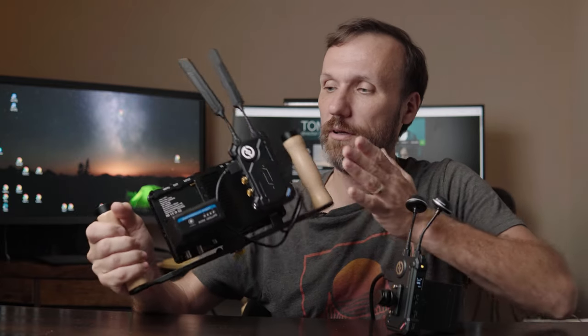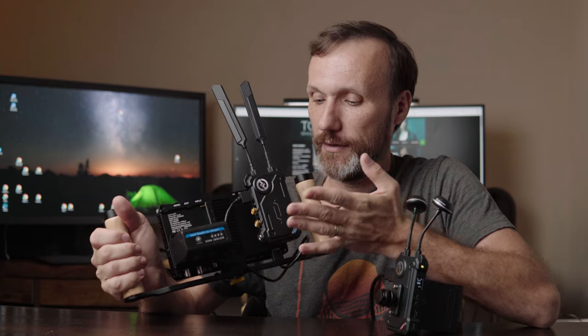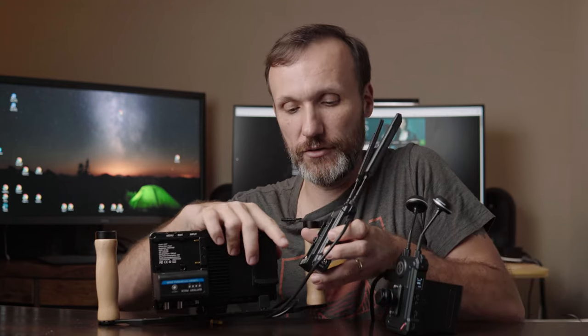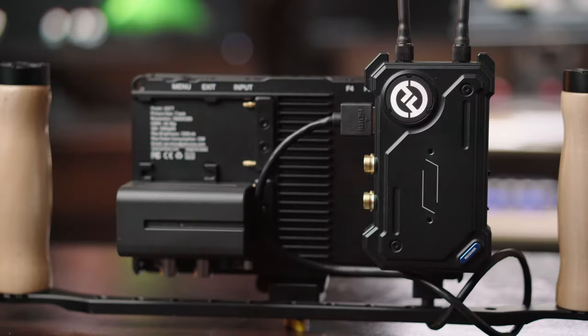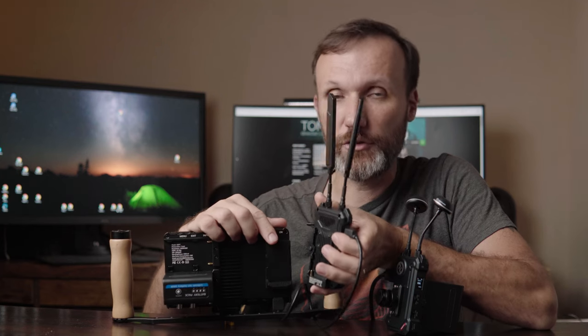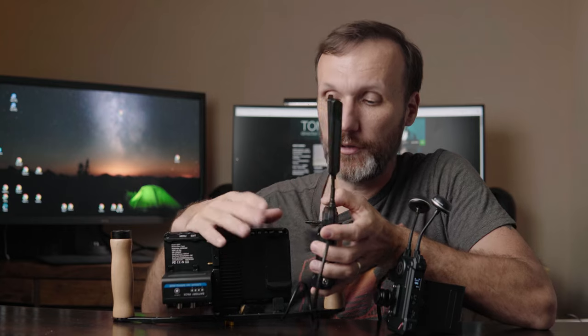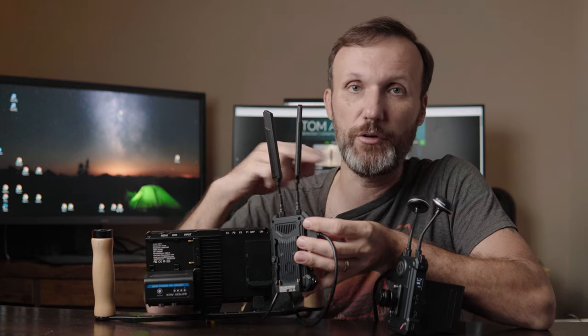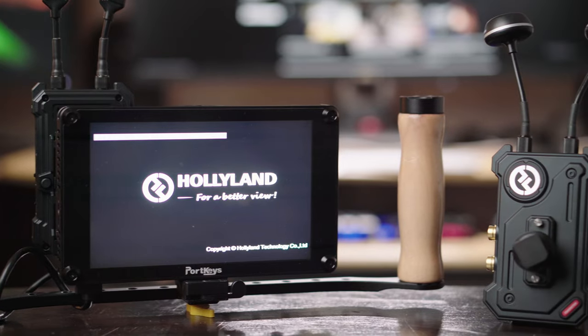You can attach the wireless transmitter right on the back of the monitor. If you use one of the larger Sony NPF style batteries, it will actually power both the monitor and the wireless transmitter. So you can use any other wireless video system as long as it uses Sony NPF style batteries. The cool thing is you don't need that many batteries — just one for your monitor and one for your transmitter.